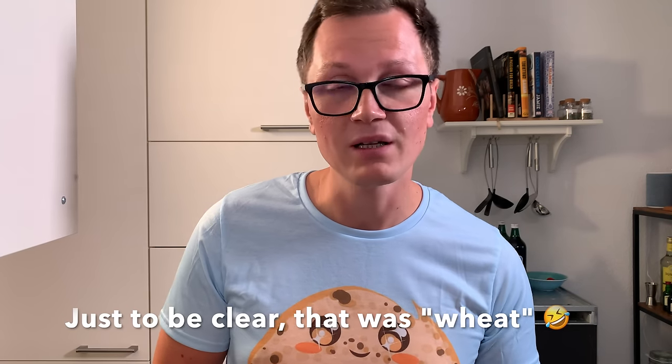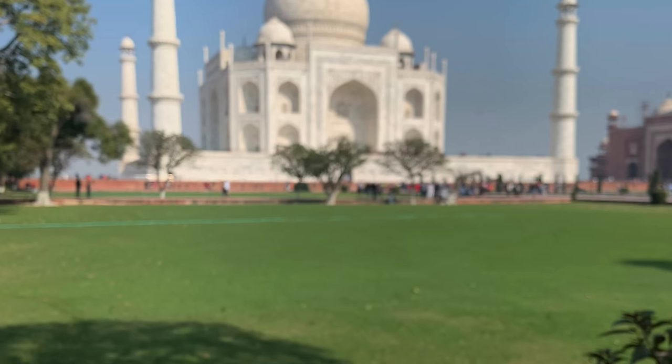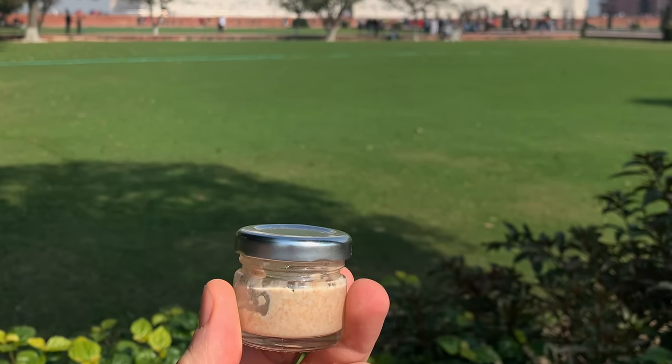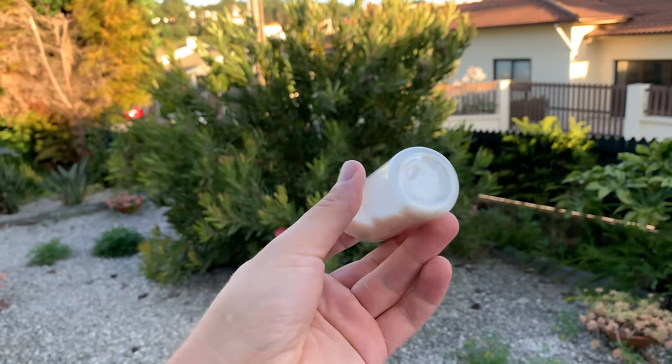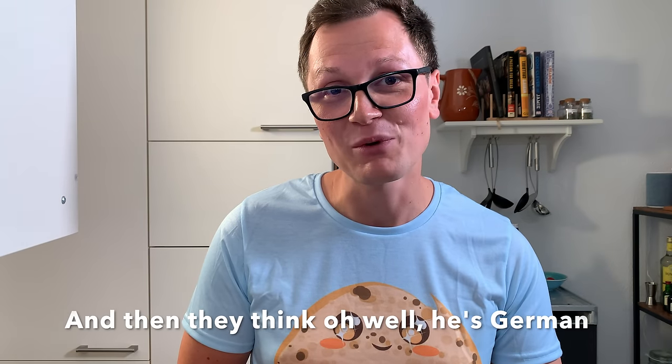You could also switch flours between feedings — feed rye sometimes, then wheat, then spelt. I do this frequently to enrich my starter with new cultures. I'm such a sourdough geek that I've taken my starter to other countries and fed it with local flours, hoping to increase my sourdough diversity. On a scientific level, I have no idea if that actually makes sense, but I'm definitely a weird person — at least that's what airport security always thinks.